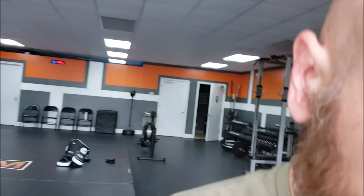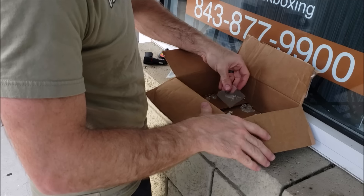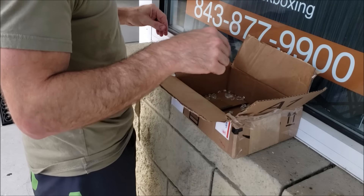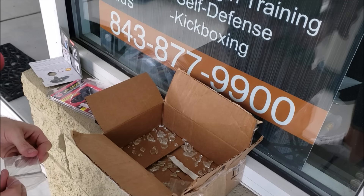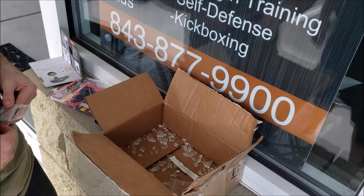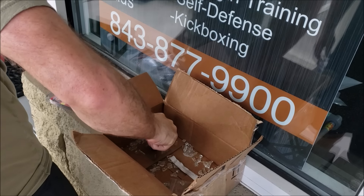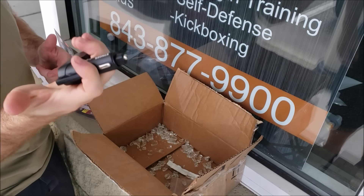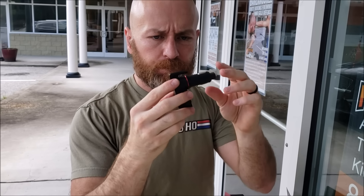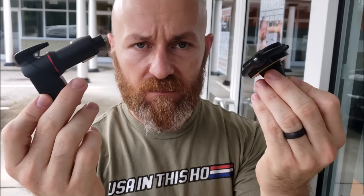These other products are like USB chargers and phone holders that have a window breaker and a seat belt cutter built into them. You clip this on your air vent to hold your phone, and plug the charger into your lighter. Part of the problem with self-defense gadgetry is people aren't going to be carrying that stuff around — but in your car, you'll know exactly where it is if your car rolls over.